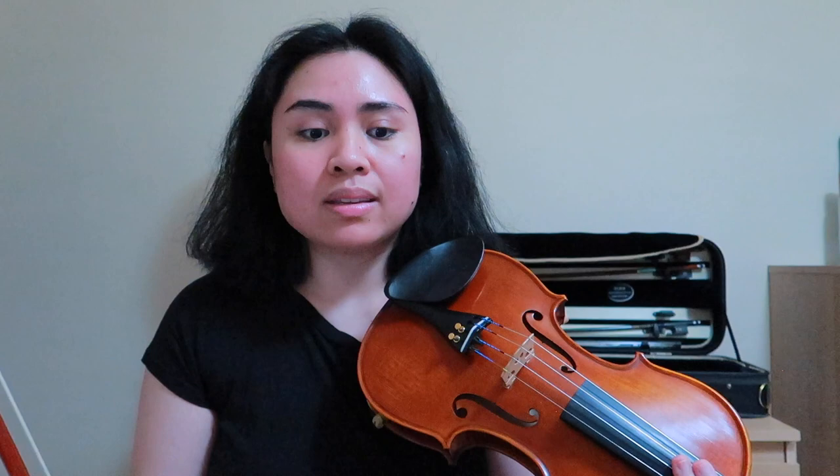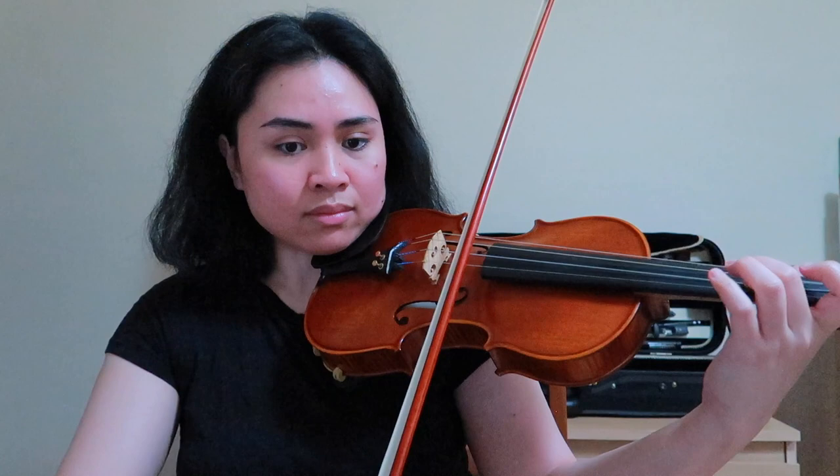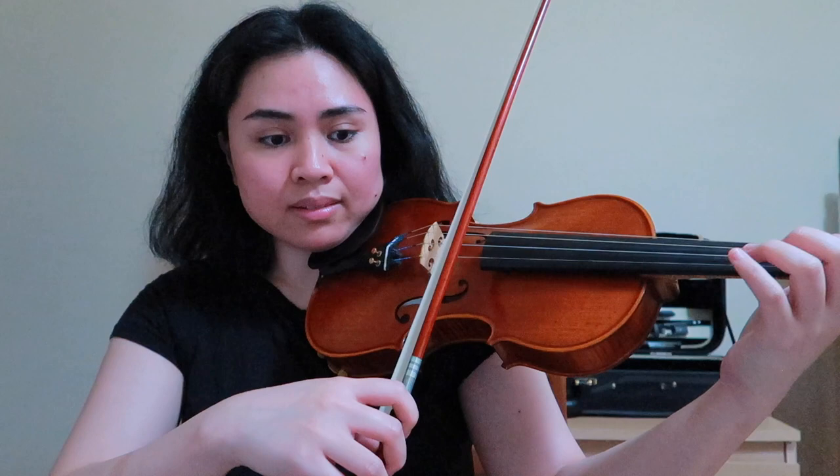Now we move on to the second part which has the grace notes in it. The way to practice it first is to do it without the grace note so that you're really solid on the rhythm. And with the grace note, it sounds like this.